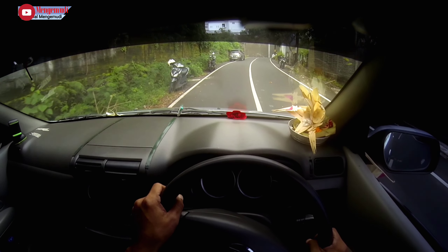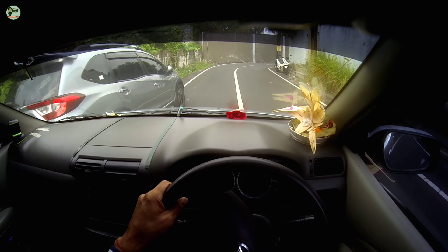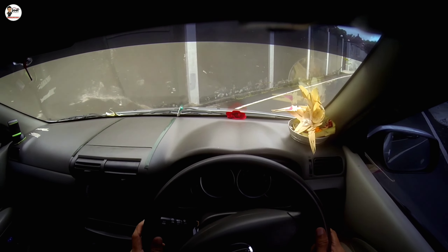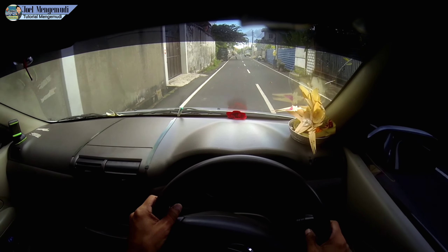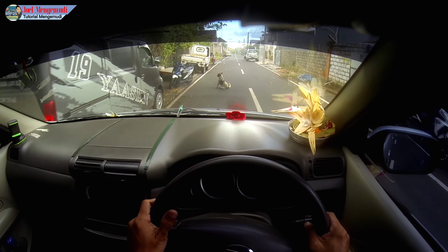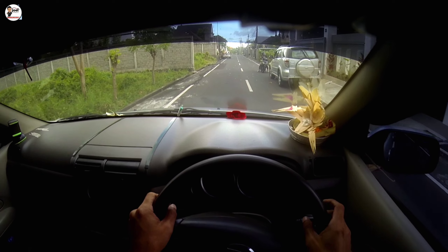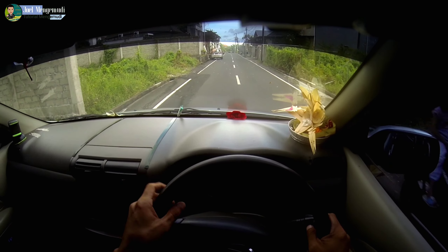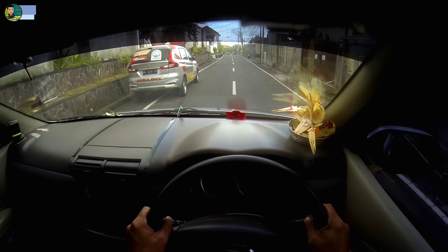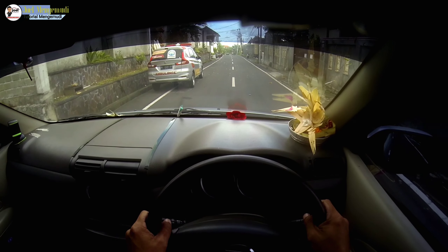Di depan ada mobil — bagaimana caranya supaya kita tahu persis tidak nyerepet? Yang penting tangan tidak kena, jadi ukurannya adalah tangan kiri dan tangan kanan di posisi pinggiran setir. Ada ambulan di depan kita, kita pastikan agak ke kanan — kalau tangan kita tidak melewati batas maka akan aman.